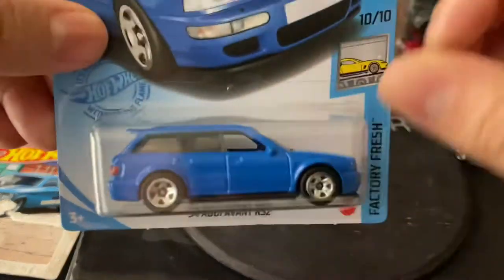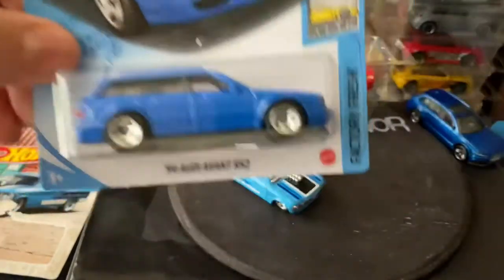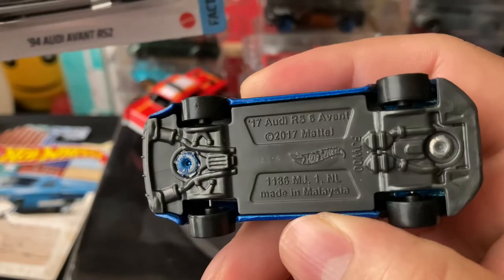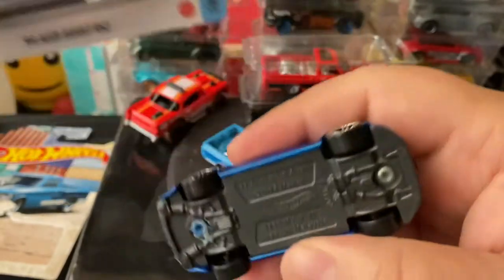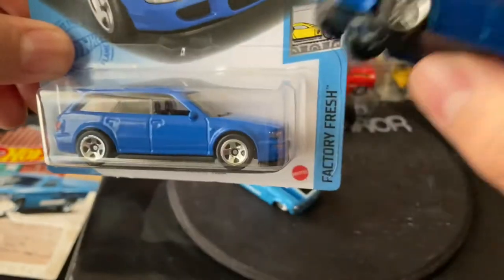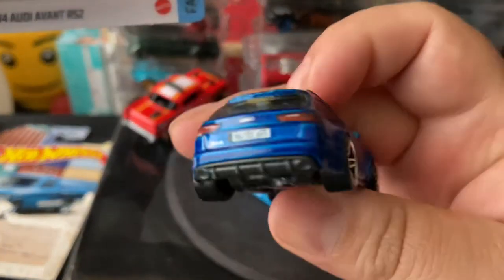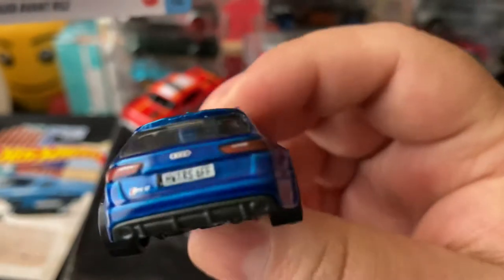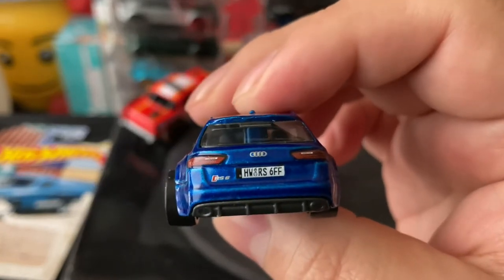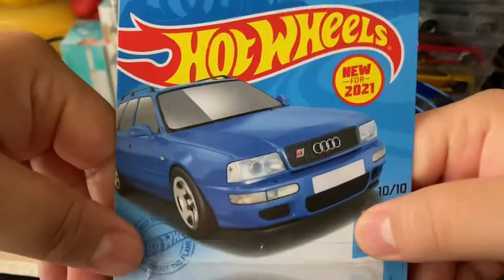I recently got the 94 Audi Avant RS2 — it's new for 2021. We actually found a model of the Audi RS6 Avant. So this is the RS2 from '94, and this one's the 2017 Audi RS. They're a little similar, a little wagon type. This one does look a little bit more 90s style, with a hatchback on the back. This one looks a little bit newer, with a diffuser on the back. On the side it doesn't really look that good — it looks kind of long. On the back it looks pretty cool, and from the front too. We got those long license plates. Yeah, this is a new model.